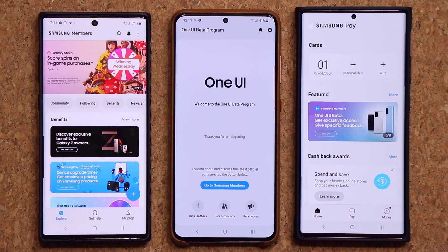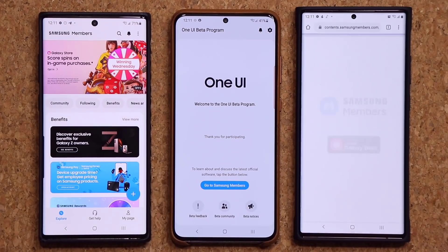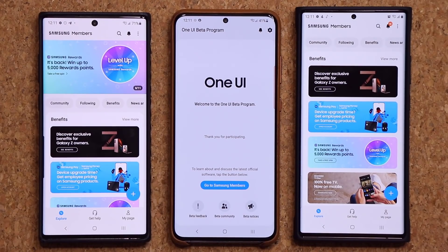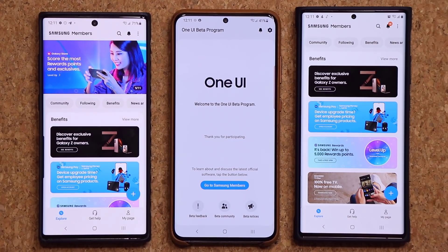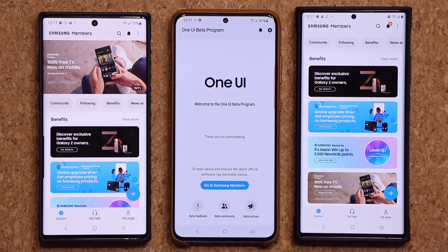Launch the Samsung Pay Application, click on this here, and just keep trying it over and over. You don't have to go crazy, but try it a couple times a day because as soon as this thing goes public, you will be able to sign up right away.